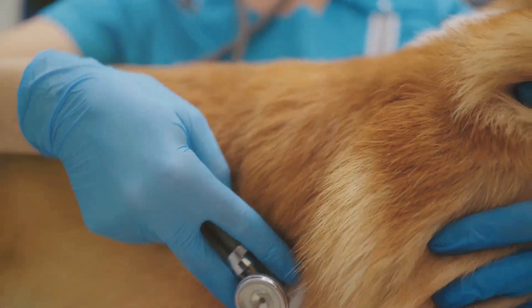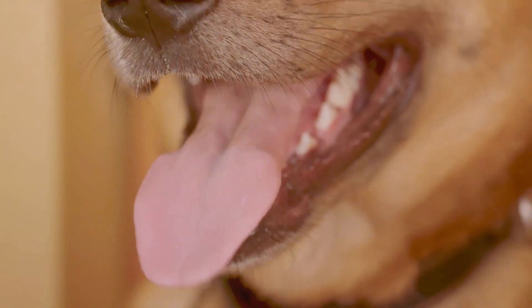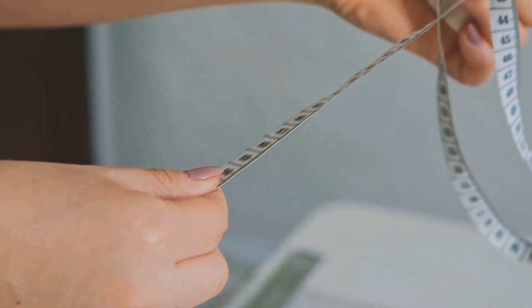Identify the widest part of your dog's chest. This area is typically just behind the front legs and around the rib cage. It's crucial to measure around this area to get an accurate chest measurement.